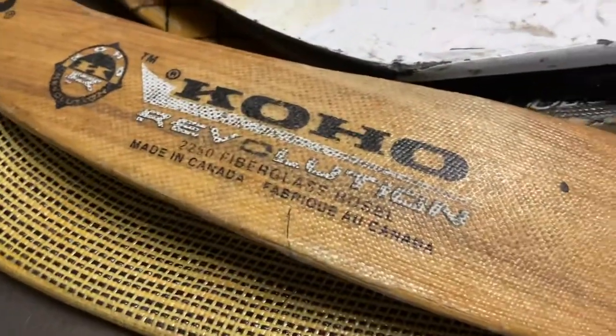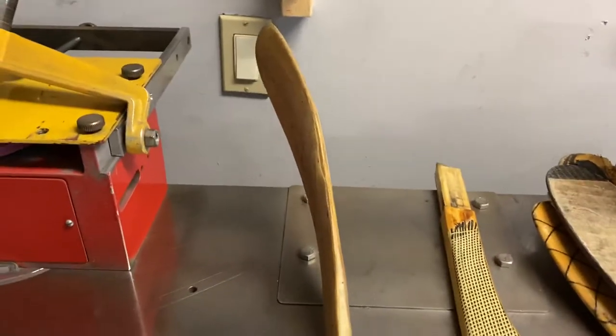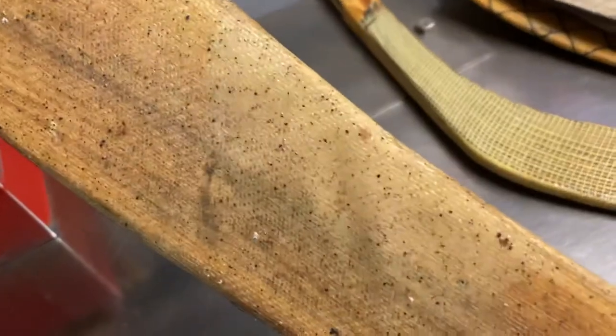The next one is a Coho and I bent this one myself, kind of matching the Ovechkin curve without looking at it — I came pretty close. It bubbled a little bit right there.